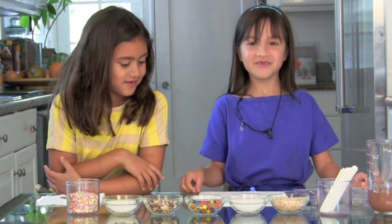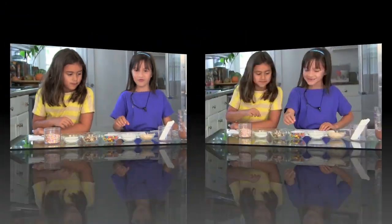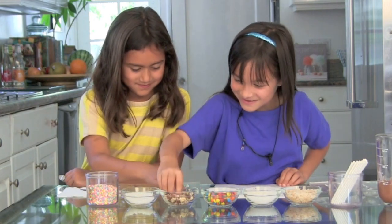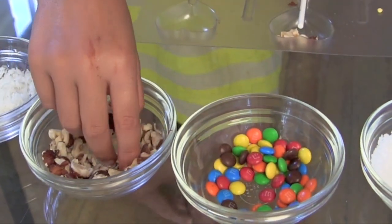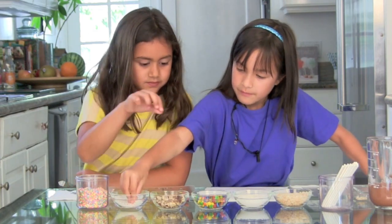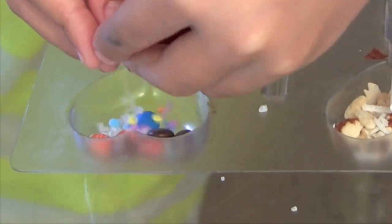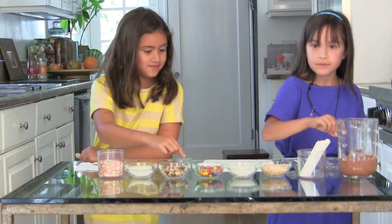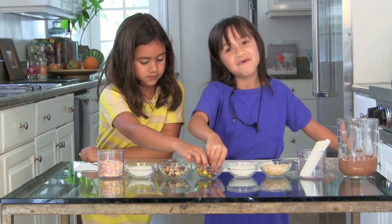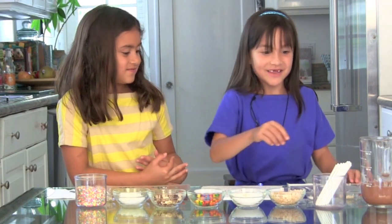The first thing we do is put two pinches of your favorite goodies into your mold. If you put too much, there will be no room for the chocolate — and everyone likes chocolate.